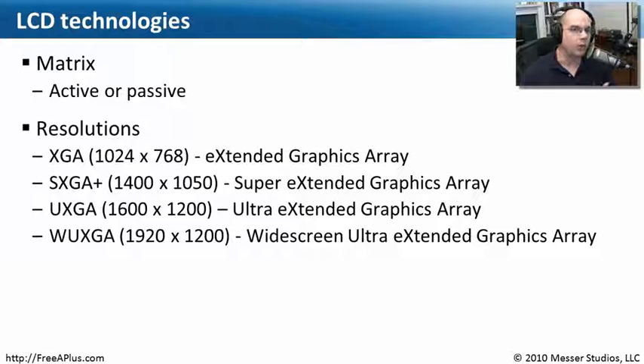If you look at older LCD technologies, you may run into passive matrix versus active matrix comparisons. Passive matrix displays had a very slow refresh rate — it was at times difficult to follow the mouse as you moved it around the screen. These days, active matrix is almost always the norm. But if you're on an older laptop and the screen refreshes very slowly, you may be using one of those older passive matrix technologies.